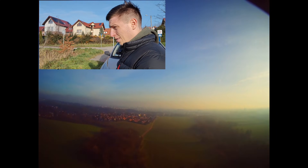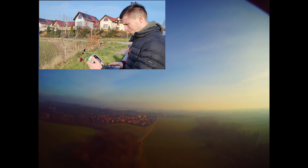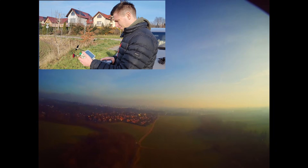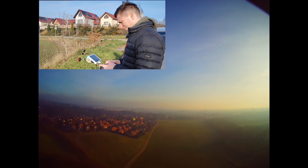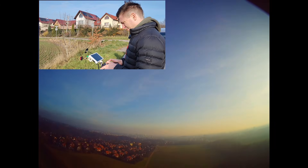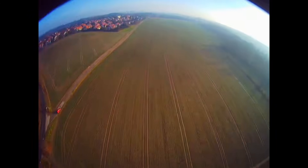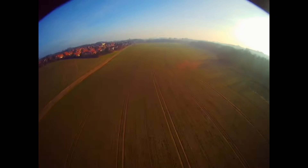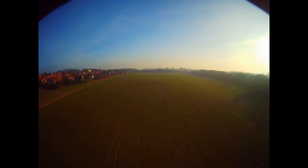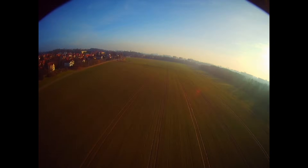The best thing is you can change the power on the fly, so let's bump it up to maybe 50 milliwatts.